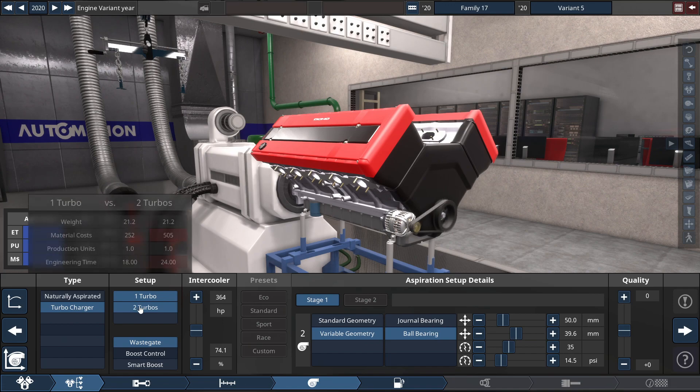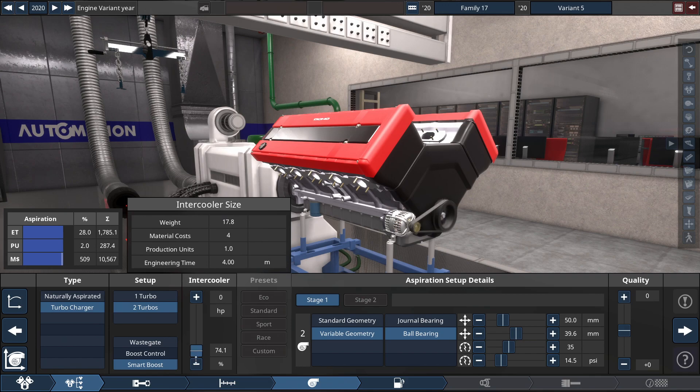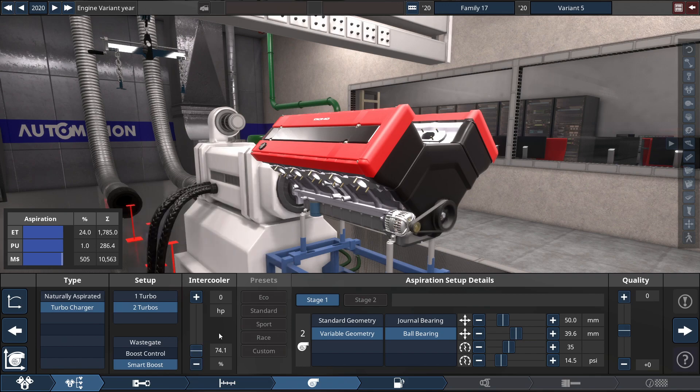For the turbocharger, we're gonna be using a twin turbo setup with a smart boost system, with the intercooler set all the way down to zero horsepower — so no intercooler whatsoever, which is kind of interesting with the meta of this game. For the aspiration setup details, we're gonna be using a variable geometry ball bearing setup with the compressor size set all the way up to 120 millimeters for the first option, the turbine set to 118 millimeters, the AR compressor trim set to 39, and lastly, for the maximum boost, set this to 34.8 PSI.